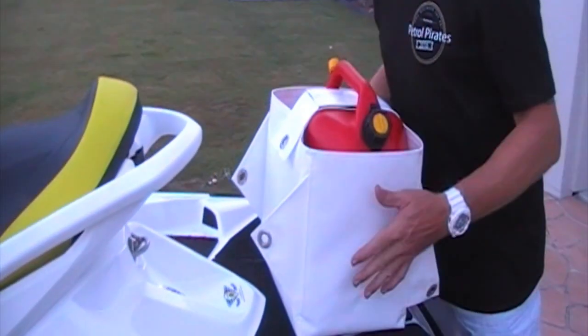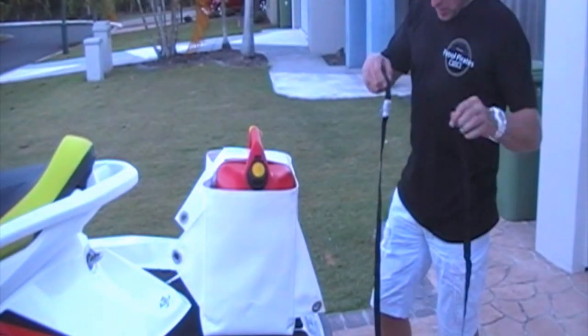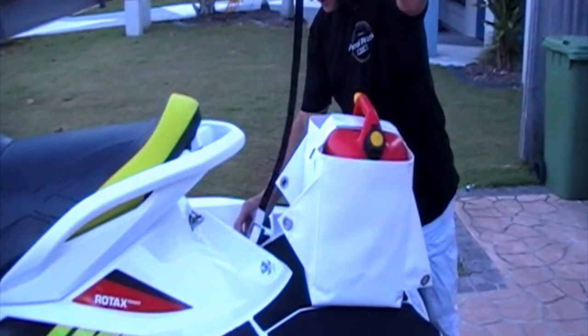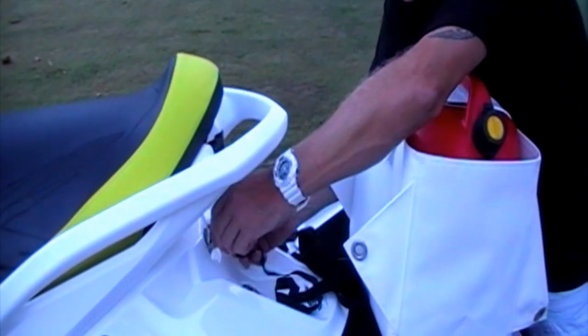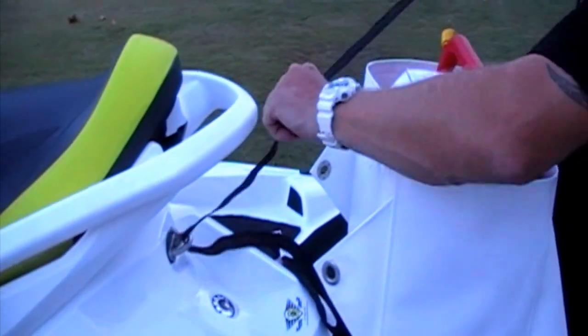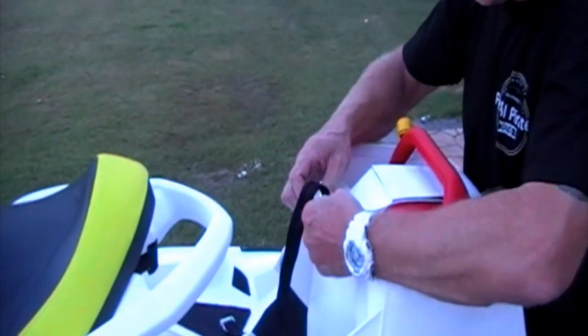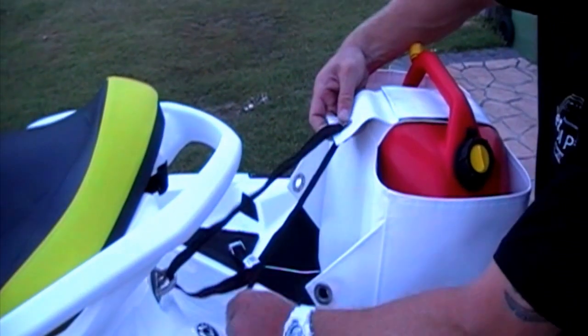Now you're ready to put the straps on. Grab your 2m strap and place the buckle on the back of the ski on your rubber section. Go through the middle eyelet, then back through the ski again.